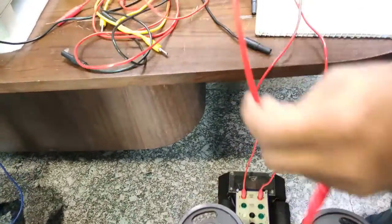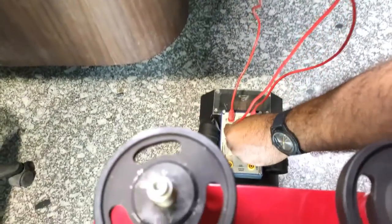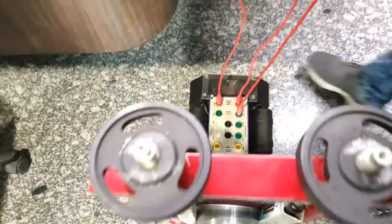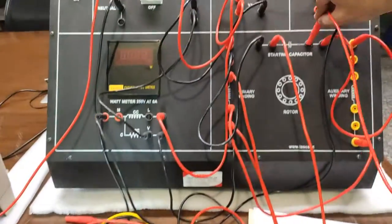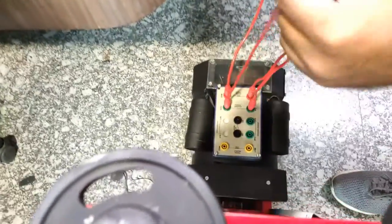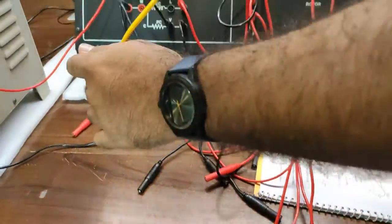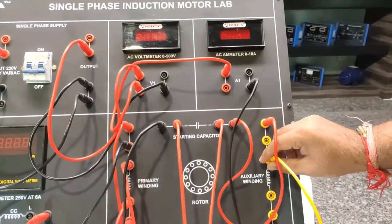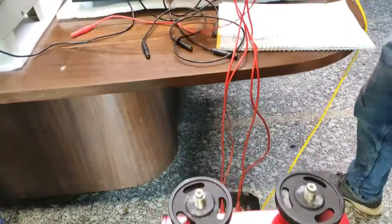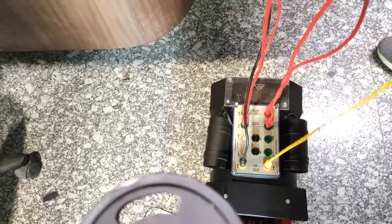We connect one point of the primary winding to the starting capacitor, and one point of the starting capacitor will be connected with the auxiliary winding. We further connect the primary winding to the auxiliary winding. Now we connect the primary or running winding terminals of the motor, and similarly connect the capacitor with the running capacitor. The auxiliary winding will be connected with the starting winding, and the other end of the auxiliary winding connects with the other end of the starting winding.